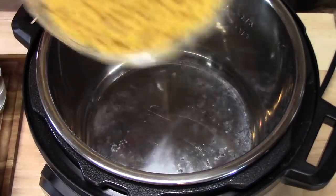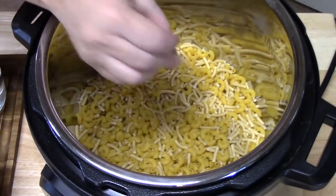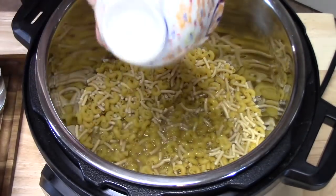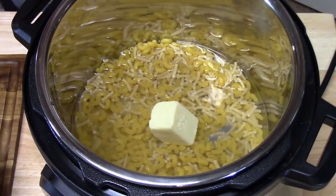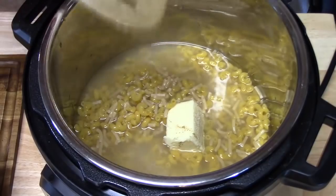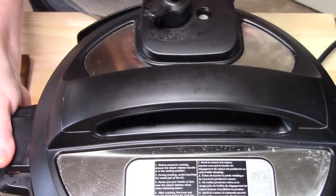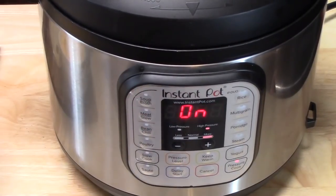Inside our Instant Pot we're going to add our two and a half cups of uncooked elbow pasta — I have a mix of regular and baby elbow pasta, so anything will work. To that I'm going to add my chicken broth, two cups of water, three tablespoons of butter, salt, and some pepper. We're going to give that a little mix, put our lid on and lock it into place. Make sure the knob on the back is on sealing, then on the front push pressure cooker and take it down to four minutes. It's going to come up to pressure, count down four minutes, and then we'll do a fast release.